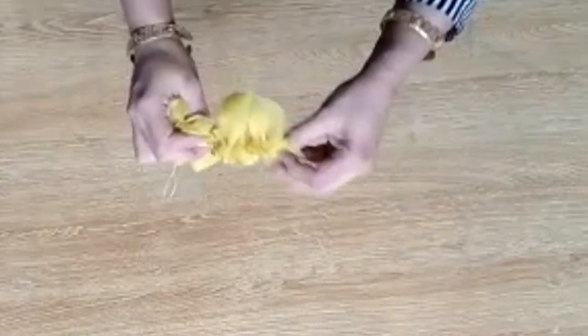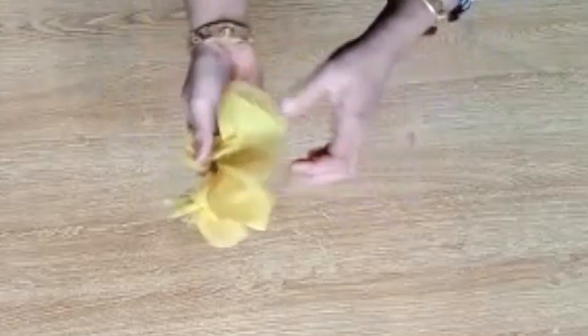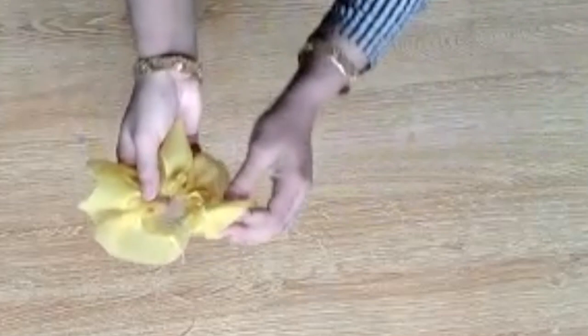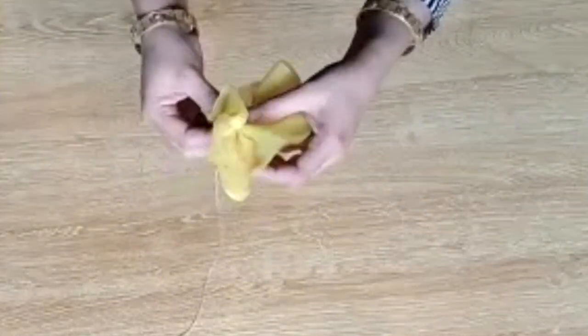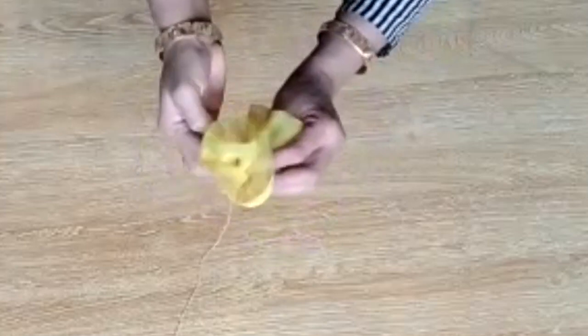Make a shape of a rose. As you can see, what I am going to do is fold it like a rose — just like this. It is the most easiest step.